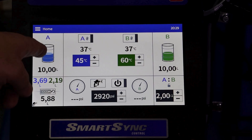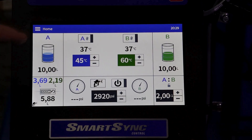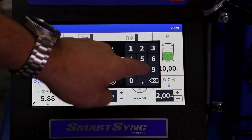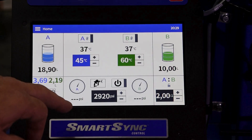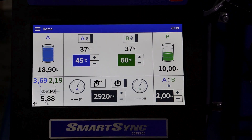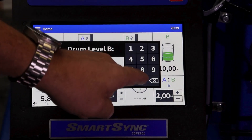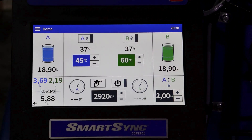The supply section shows supply containers A and B with their current volume of material. Going into each one, we have the ability to change these to however much material we load the hoppers with. We can see it's now showing 18.9 litres. In our setup menu we did set a low level alarm of 5 litres. The same applies for the B side — we can adjust it to the volume we're filling the hoppers to.